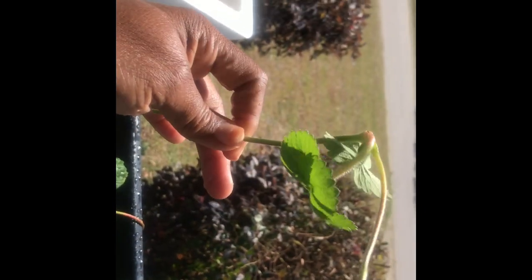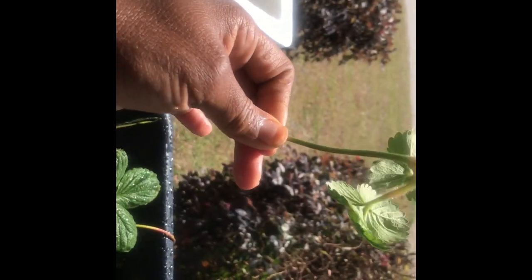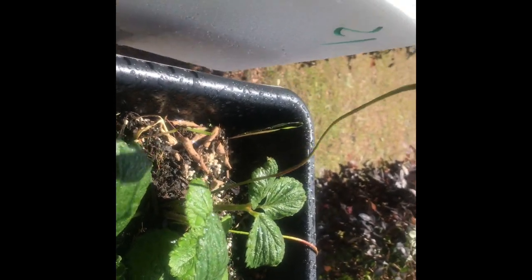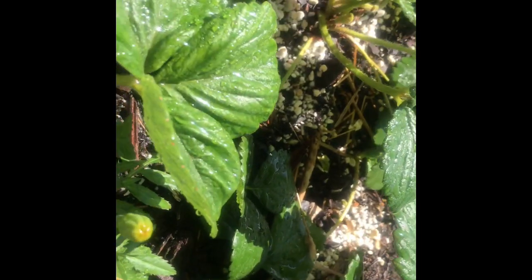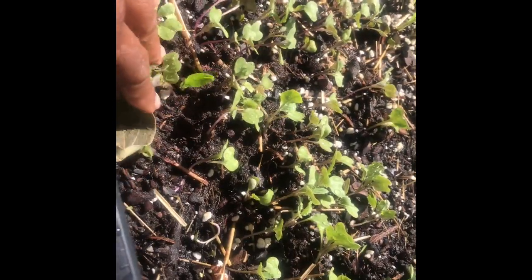The strawberries are looking really good — look at that, that's new, that wasn't even on there. It just grew out and you just let them hang — that's why they came in a hanging basket. I'm trying to see if I'm getting any new strawberries, but I don't see any new ones yet. The cabbage is looking good.